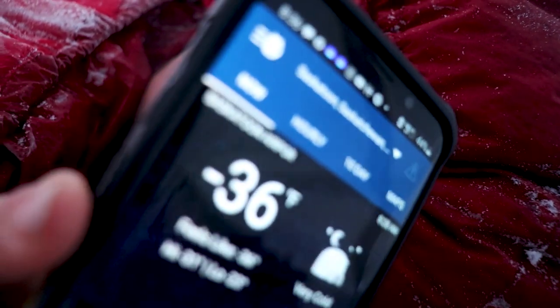I find that temperature ratings seem to be subjective because they're usually way off — usually rated for a lot colder than what they can actually handle. So I wanted to see what this bag can actually handle. I did a video on it and I'll put a link in the description for your viewing pleasure on how that camping trip went.